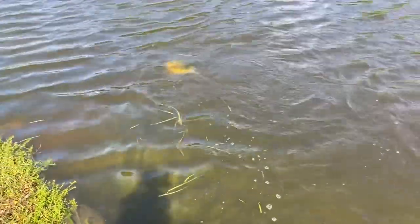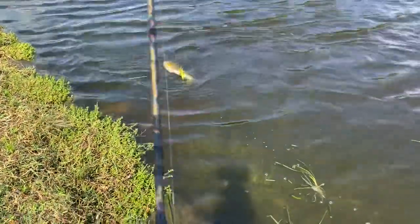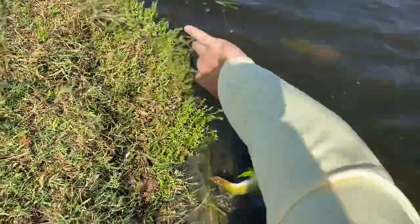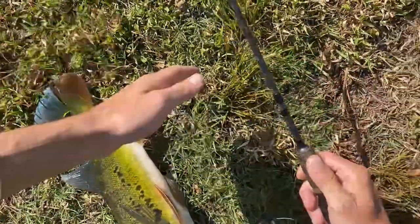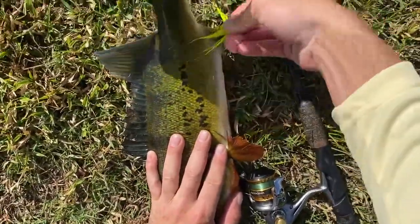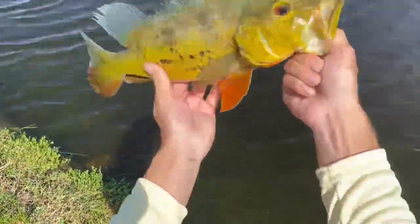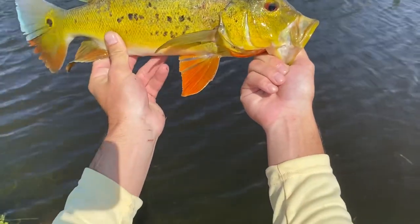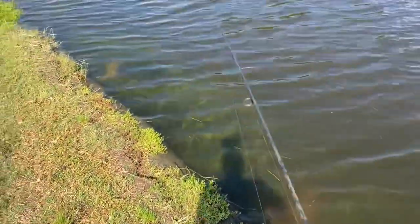It's fighting extra hard because I got him foul-hooked. There's another peacock right on him. Let's get this fish up and off. First fish on the chartreuse bucktail — nice male peacock bass. Let's let him go. Let's see if we can hook one the right way this time.